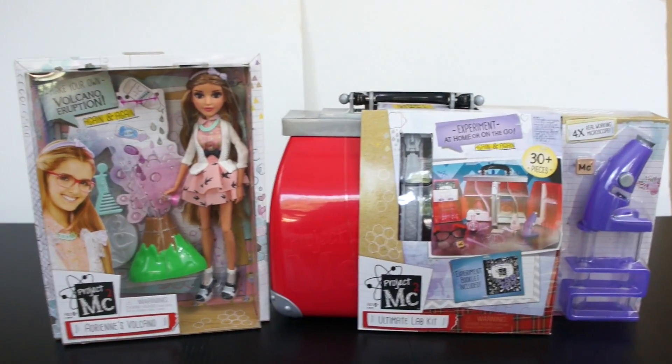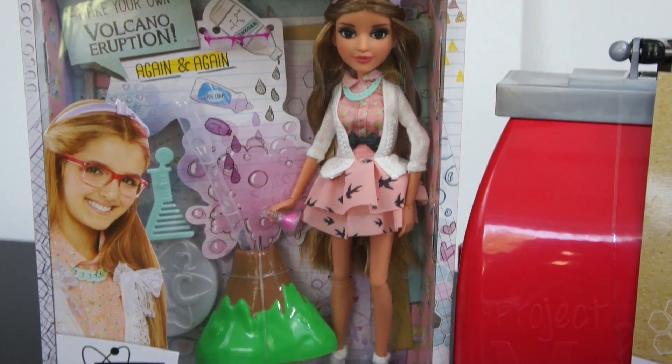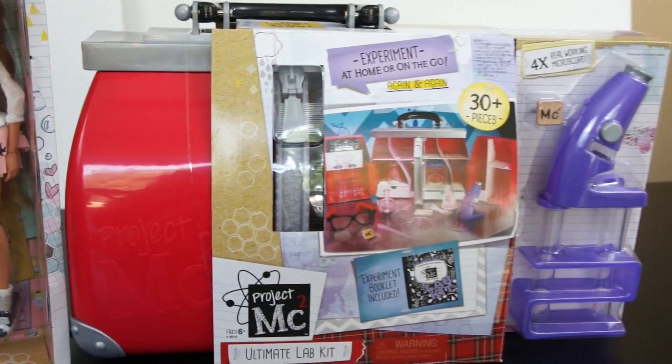Hey guys, it's Megan from Jamonkey and today I want to be talking about the new Project MC Squared toys. We're going to take a look at Adrian's Volcano, which is one of the dolls from the new series, and then also we're going to look at the Ultimate Lab Kit today.